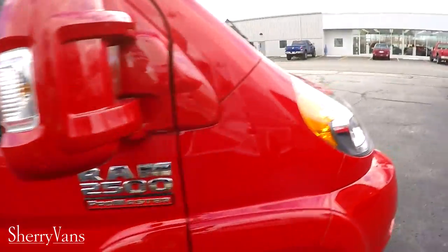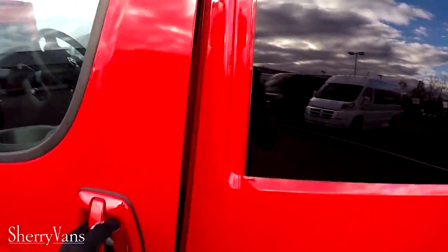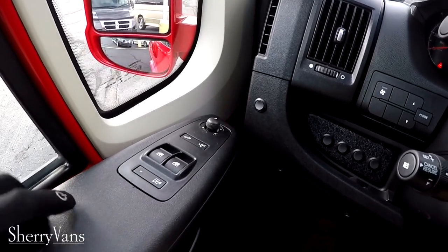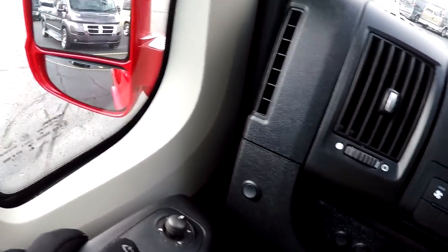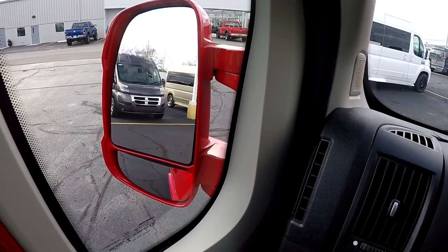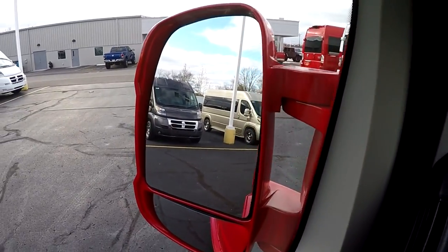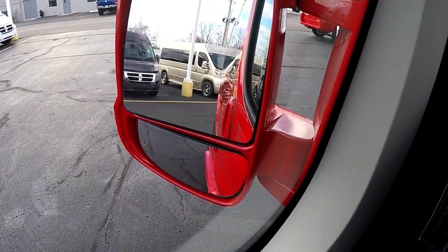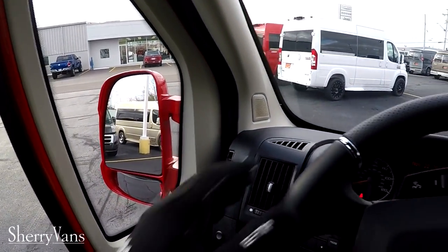Let's walk around to the front. This van has all the power equipment you'd expect in a modern vehicle: power windows, power door locks, keyless entry, factory remote start, and even power collapsing mirrors — great for tight spots or narrow garages. The mirror glass is heated, the top portion is power adjustable, and impressively, even the blind spot mirror is power adjustable — a feature you don't find even in $60,000-plus trucks.